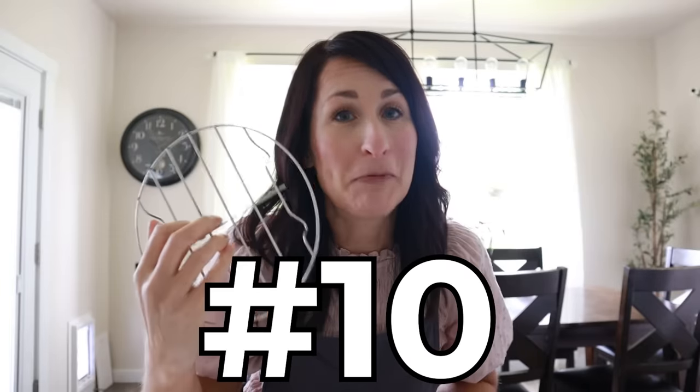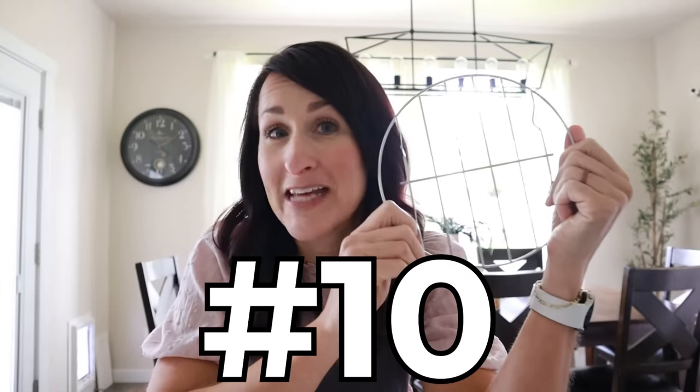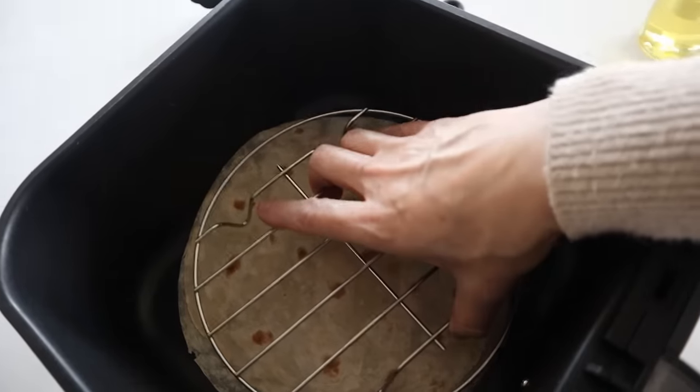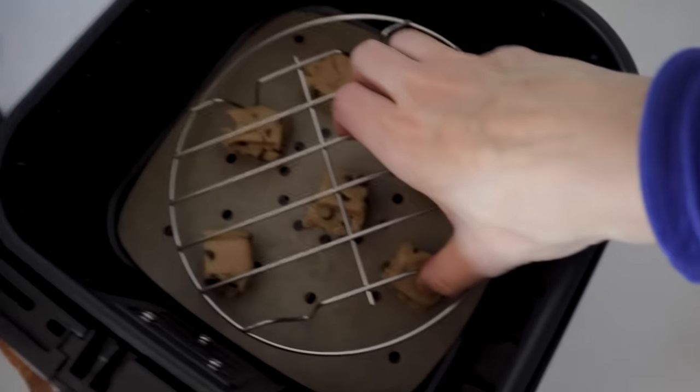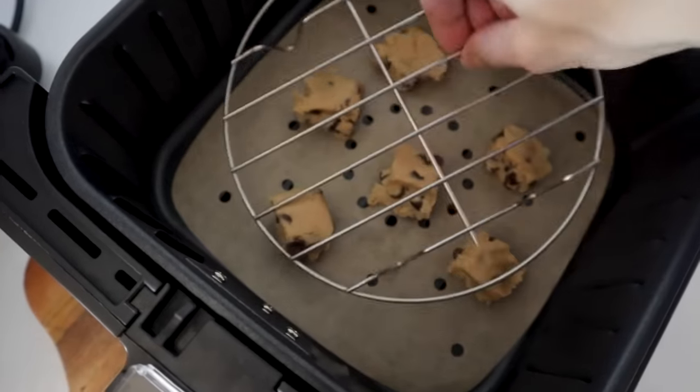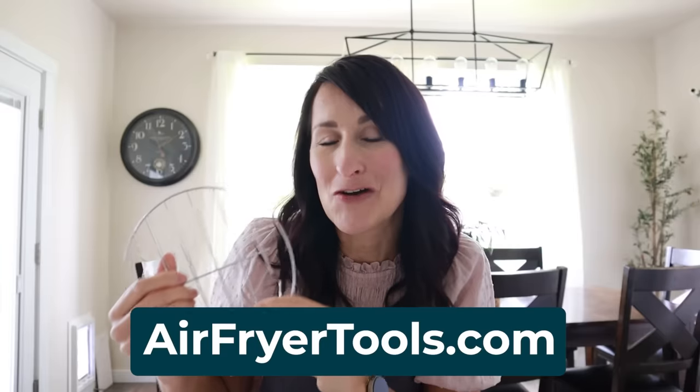Number 10 is this rack to hold food down. A few years ago I made a video and was like, what's the point of this rack? Now I absolutely love it. Because the air fryer is a small enclosed chamber with a powerful fan, sometimes food blows up close to the burner and burns. For items like quesadillas, tortilla chips, or pizza — anything not weighted down — you can just set this rack on top to keep it from blowing near the burner. I have links to all of these things in the video description box, or go to airfryertools.com and click the air fryer accessories button.